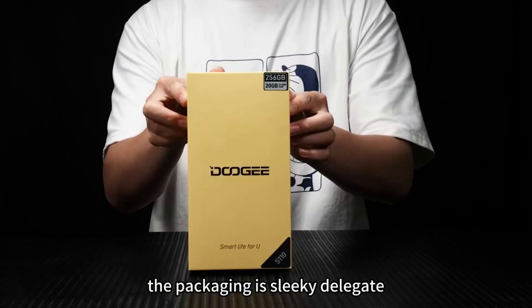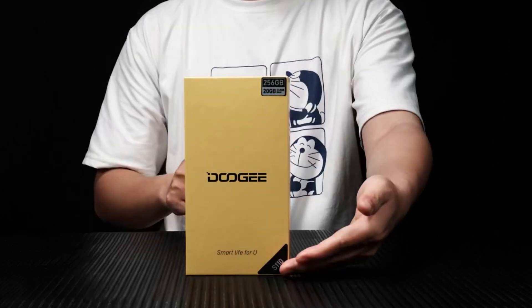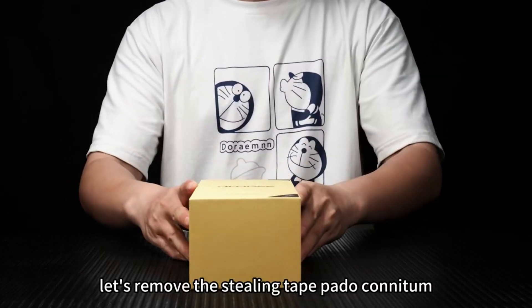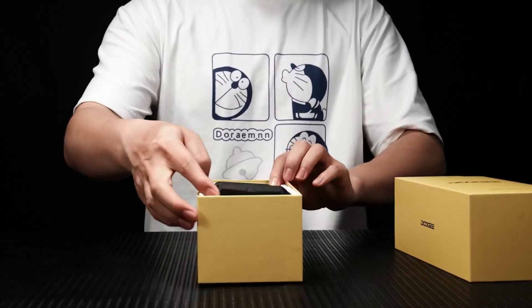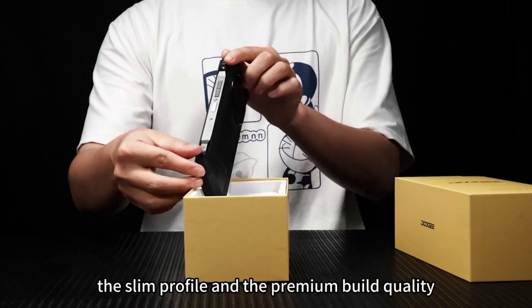As you can see, the packaging is sleek and delicate, reflecting the quality of what lies inside. Let's remove the sealing tape and open it up. Here is the star of the show. Look at its stunning design, the slim profile, and the premium build quality.